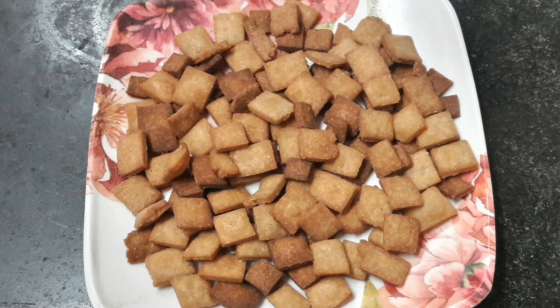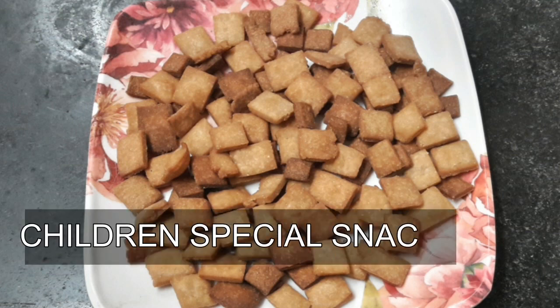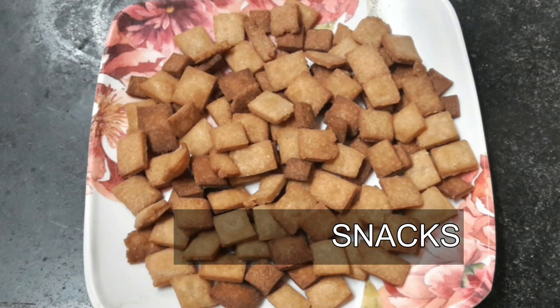We are going to talk about 3 snacks in this video.